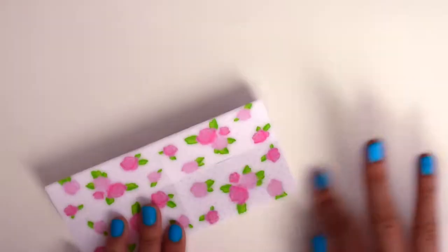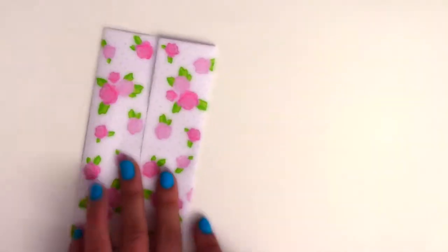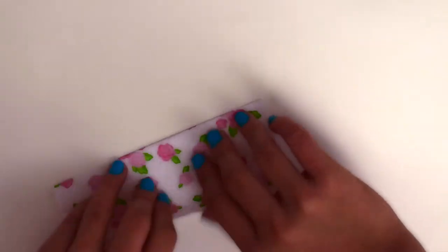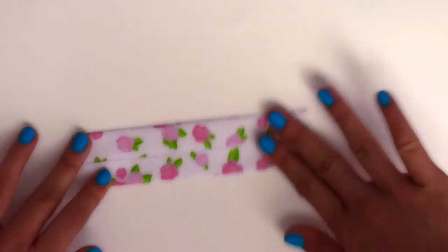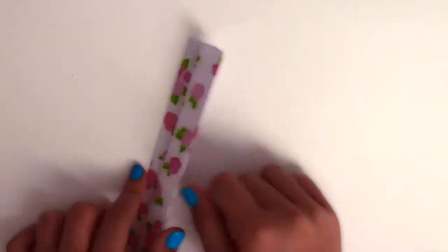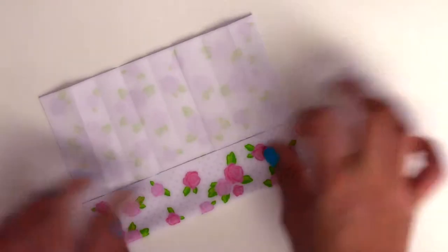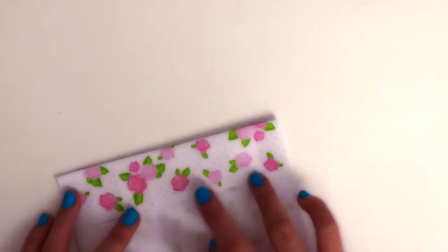Now take the other edge and fold it into the middle on both sides. And do that once again. Now unfold it all completely. Now do the exact same thing on the other side.